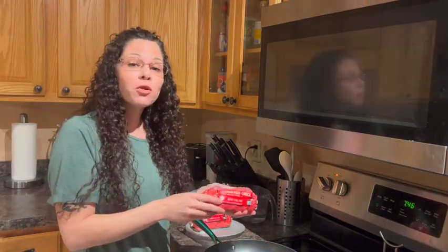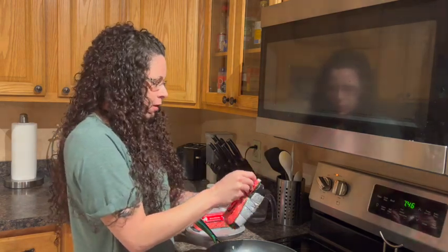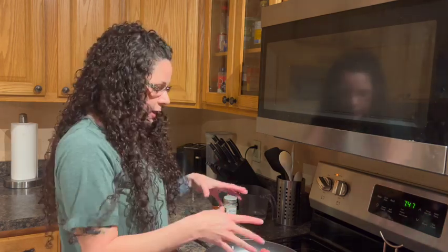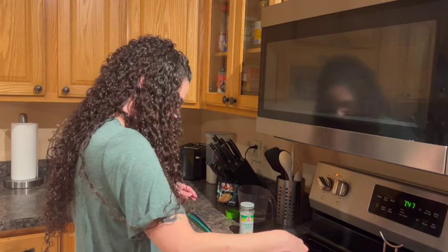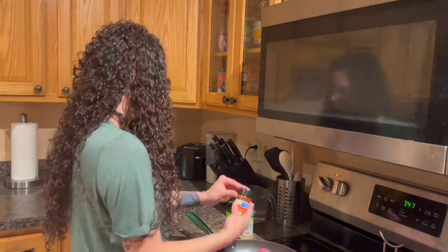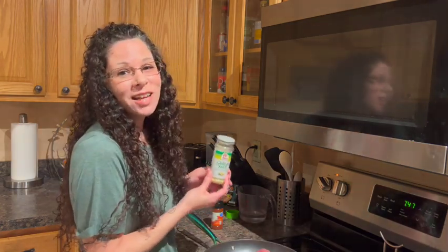So the next step is obviously we have to cook the meat. You can get whatever ground beef you use or even turkey if you want to, but I'm getting this ground beef. You can add any seasonings to your ground beef or keep it the way it is. I like to add a little bit of seasoning into the meat to give it flavor, so I'm going to use some garlic salt and smoked paprika. I just love garlic and I think garlic goes on everything.